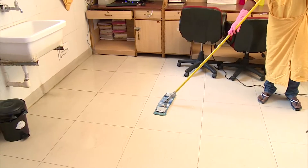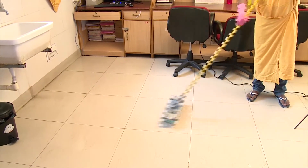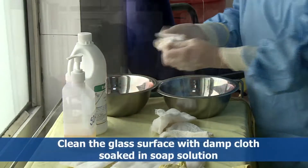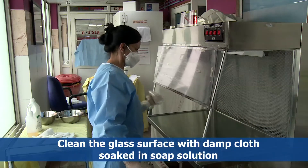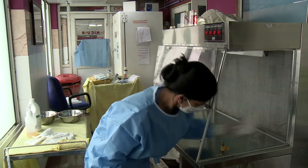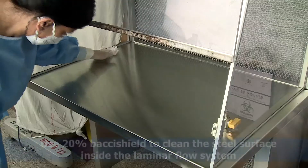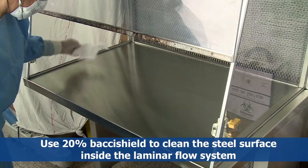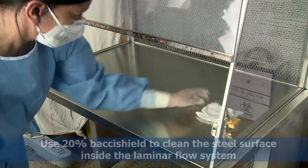Use laminar flow after cleaning and dusting the room. Clean the glass surface with a damp cloth soaked in soap solution, and use 20% Basi Shield to clean the steel surface inside the laminar flow system in each shift.